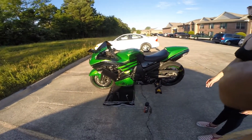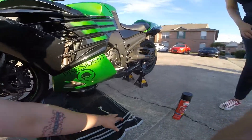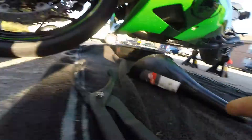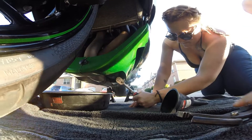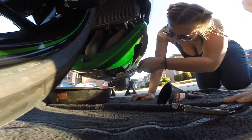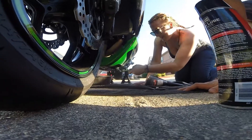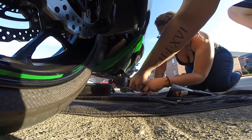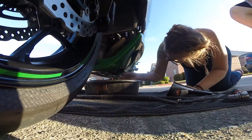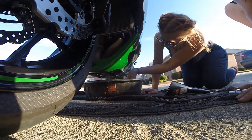All right guys, we got the bike level. My lovely assistant Laura is about to take the drain plug off. Grab that — it's a 17-millimeter. We're going to make sure it's on the off position so we can pull our drain plug. It's located on the bottom of the bike right next to the oil filter. Go ahead — pull up towards you. All right, now you can start taking it off with your finger.